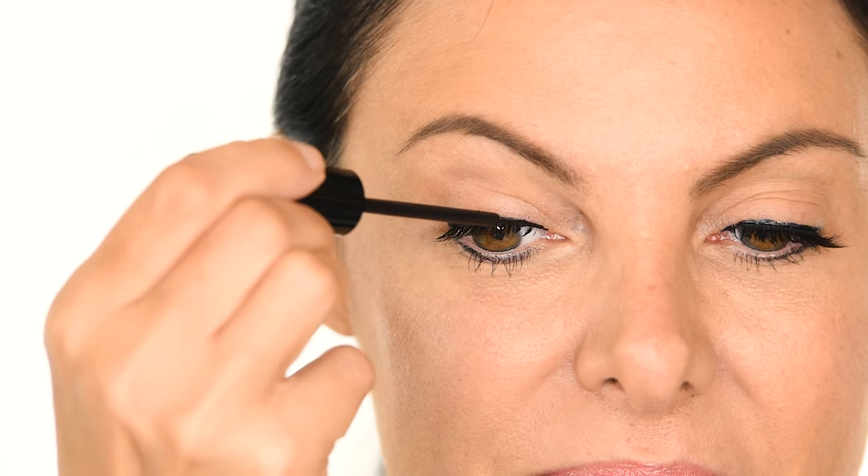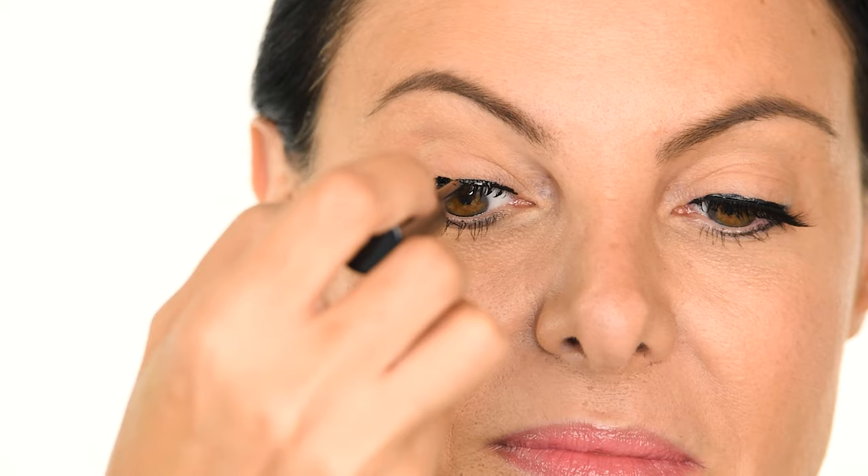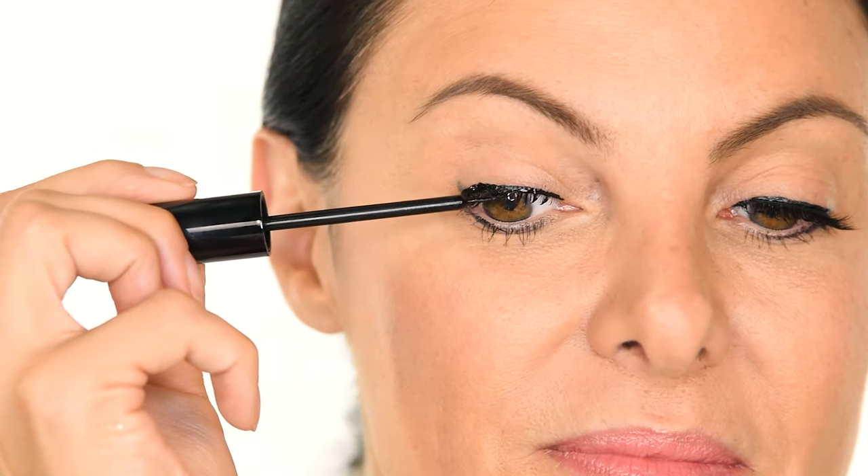Step 2. Apply two coats of our magnetic liner to your lash line. Let the first coat dry for 30 seconds, and the second coat should dry for two minutes.